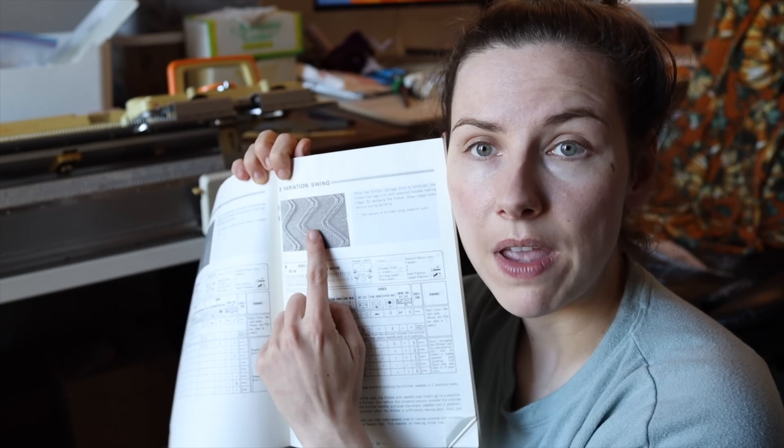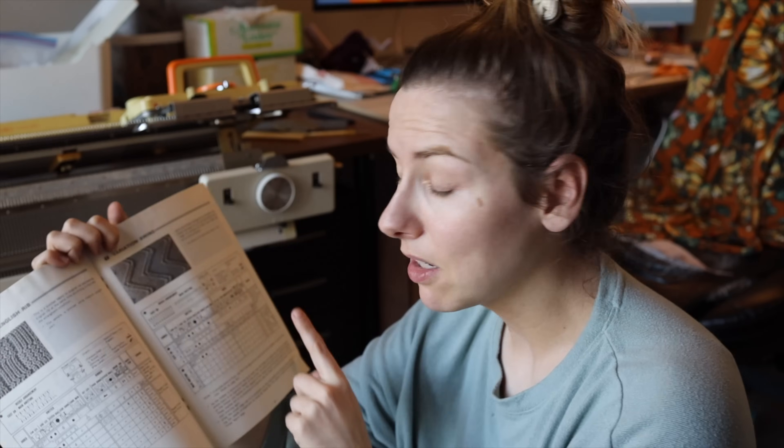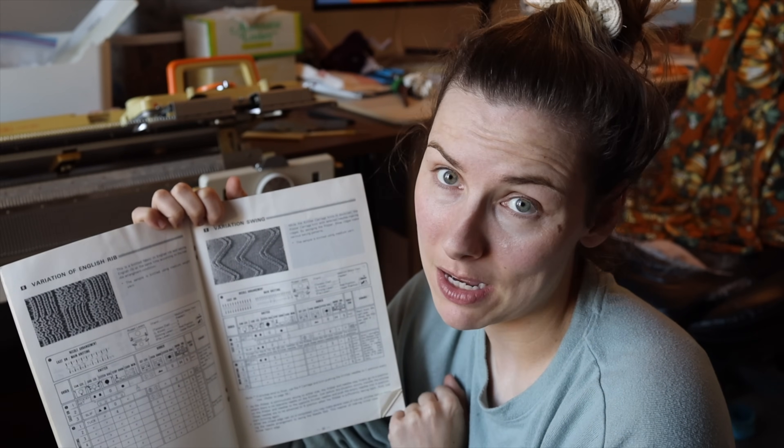This book lost its cover, so I'm not sure what it's from — I think it's from one of my ribbers. And we have a pattern called the variation swing. I want to make up a sample of this just to learn how to do it, and also to see what the other side of this fabric looks like, because I have an inkling that I want to use the other side as my right side. So I'm going to study this table because it's a little complicated, and then let's try to make a sample swatch.